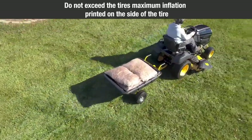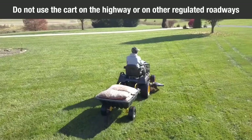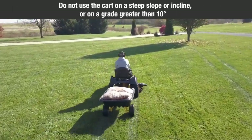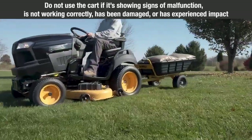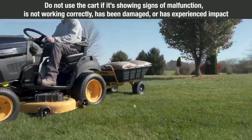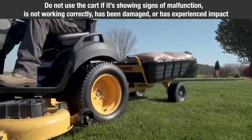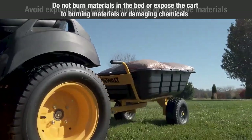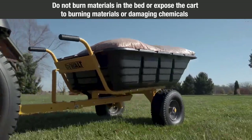Do not exceed the tire's maximum inflation printed on the side of the tire. Do not use the cart on the highway or on other regulated roadways. Do not use the cart on a steep slope or incline or on a grade greater than 10 degrees. Do not use the cart if it's showing signs of malfunction in any way. If the tractor cart is not working correctly, has been damaged, or has experienced physical impact, avoid exposing the cart to flammable or corrosive materials.